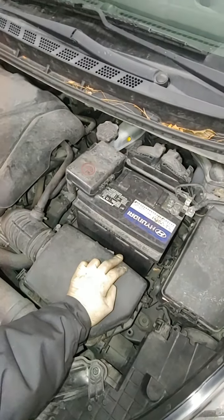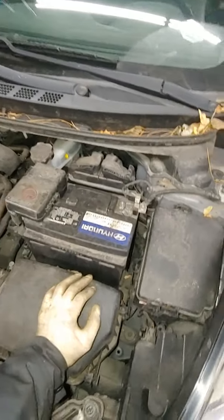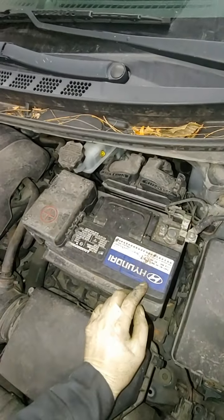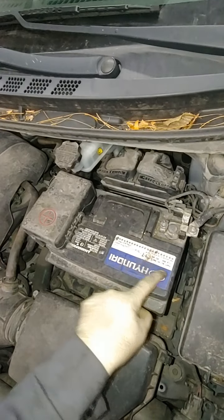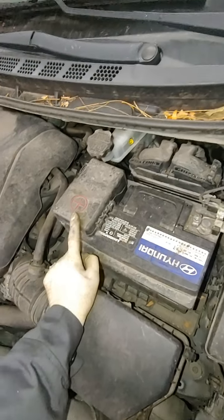What's going on guys, Tony here again. How to replace a battery. A battery has two connections: negative, which is ground — has the negative symbol, just one dash — and the positive, which is a cross, usually marked with red.